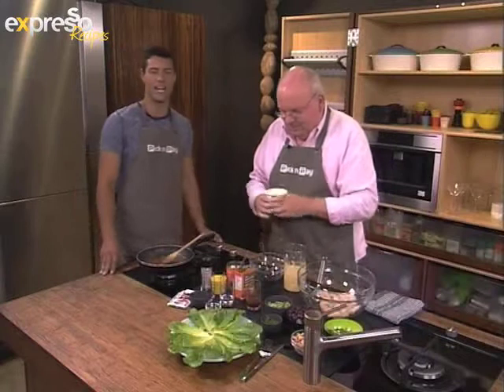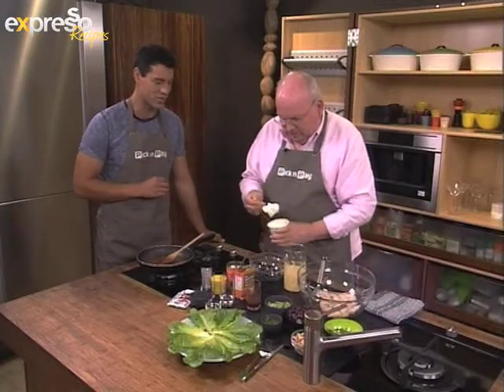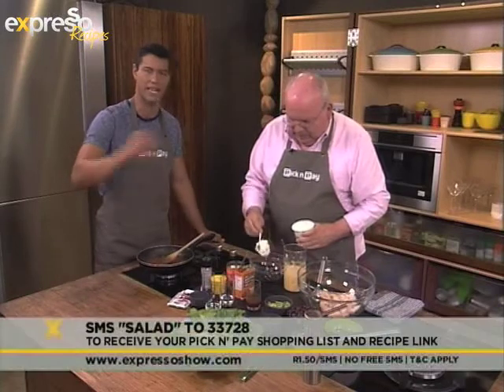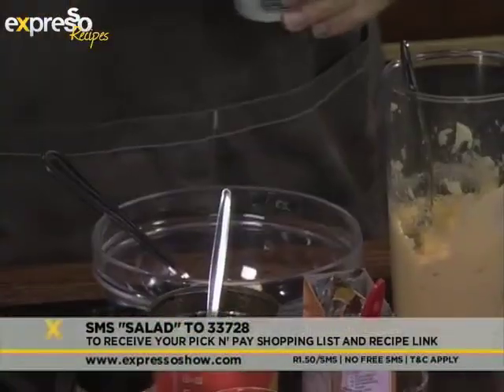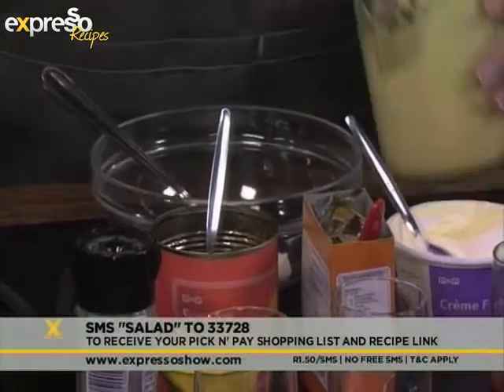You can make your own coronation chicken salad at home by SMS-ing the keyword "salad" to 233728 — we'll send you the Pick n Pay shopping list so you can get everything you need for this beautiful salad on a hot summer's day.